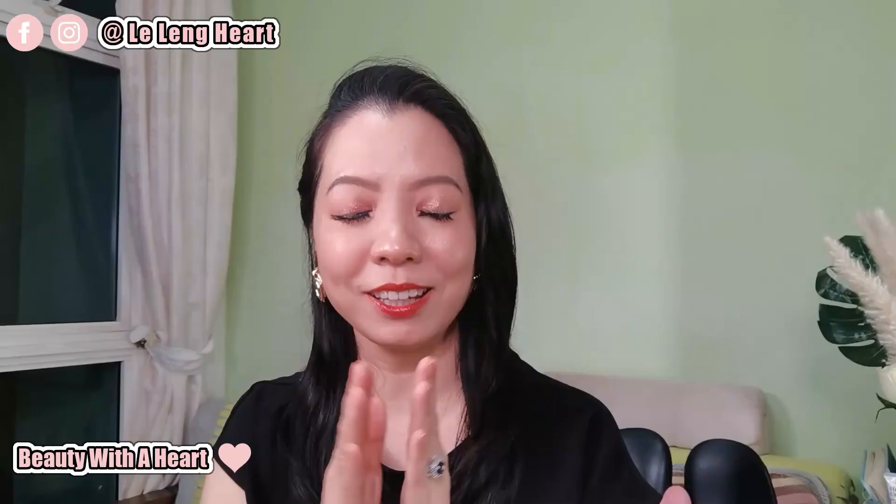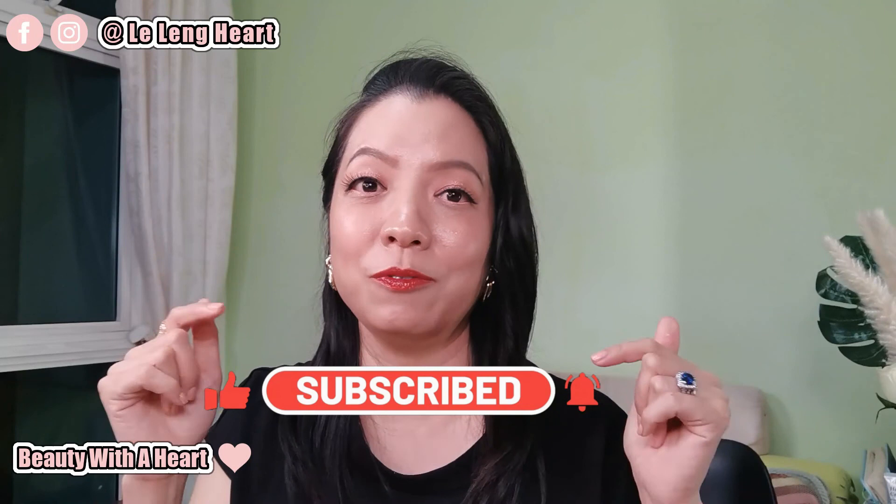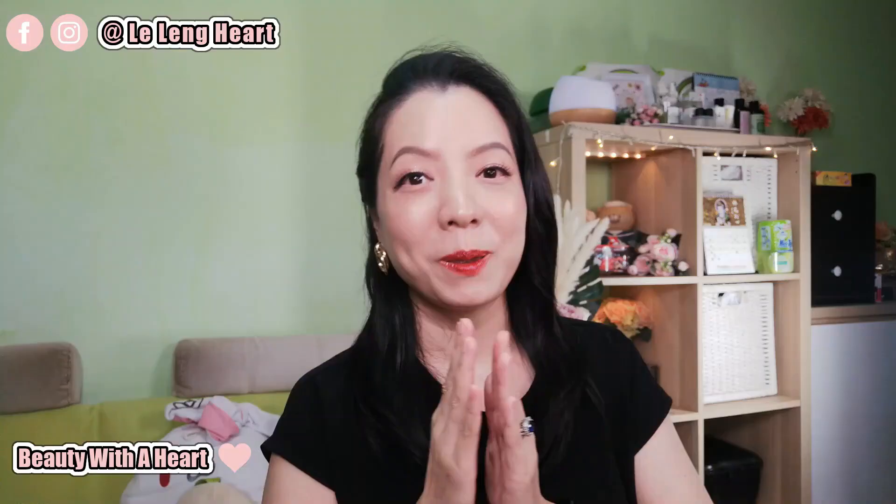Thank you for watching. If you like this video, please subscribe and click the bell notification button below for my future videos. I love to do beauty product reviews and if this is your cup of tea, please join my YouTube family. Also if you'd like to connect with me more, please visit me at my Facebook and Instagram platforms — the address will be on screen. May you have a peaceful, blissful, and joyful week ahead. See you next time! Bye! And before you go, please check out these two videos over here. Thank you!